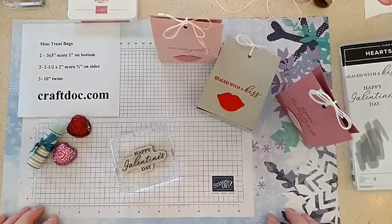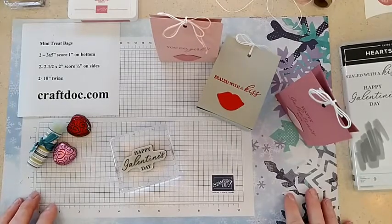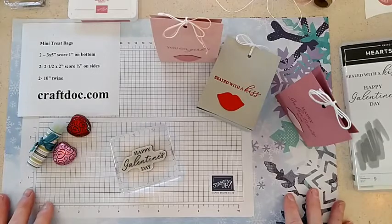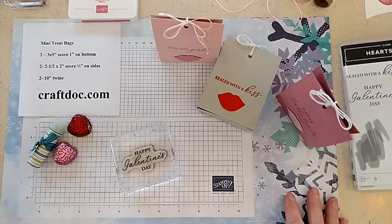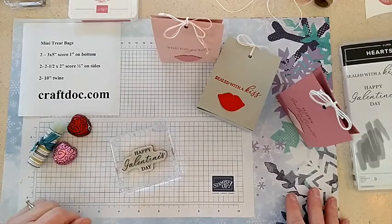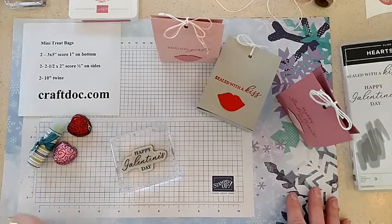Hi, everybody. It's Kim Wilson here with Lunchtime Live. I started a poll a few minutes ago on the page, asking people who do you give Valentine's gifts to or cards. I could only get two options in there, but I thought of several groups of people that would be great to send Valentine's cards and gifts to, and that was parents. I'm definitely going to send something to my mom.